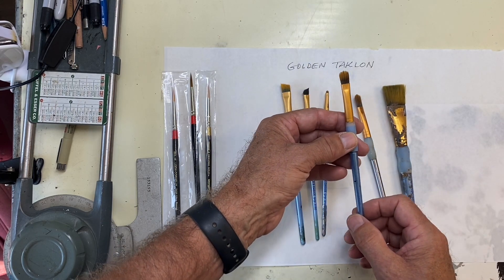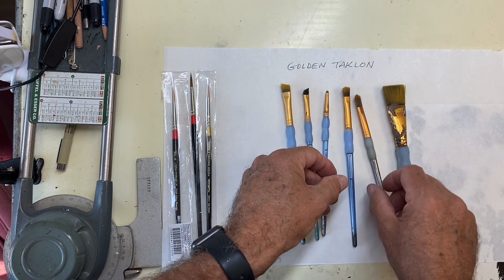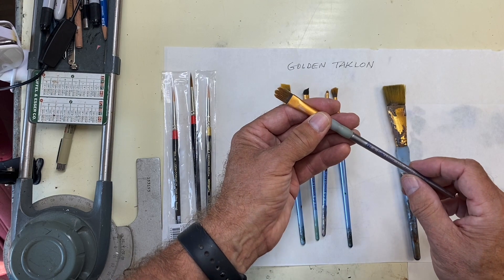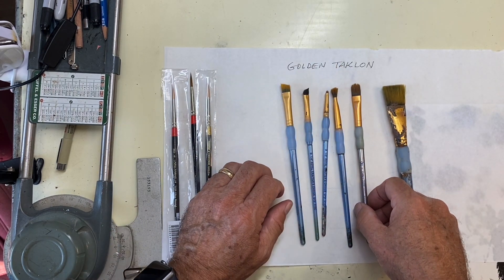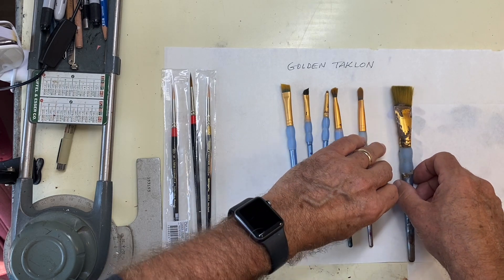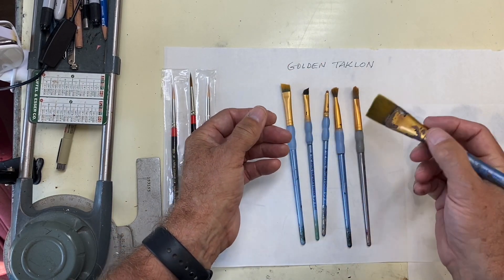This is a filbert shape. This other one is from Craftsmart — very similar. So I use Craftsmart brushes and Crafters Choice, three different brands you can take a look at. And then this is just a nice wide brush for applying base coats.